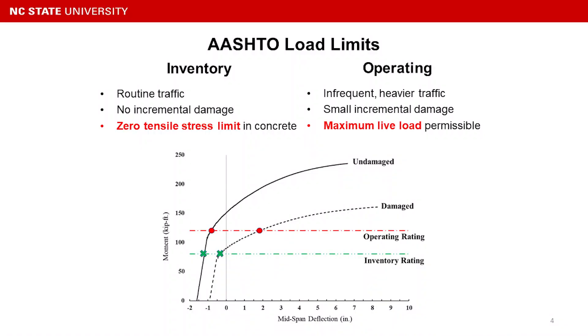To date, NCDOT has started using COSTAP as a new bridge type and is stopping using C-channel beams. However, there are still more than 250 C-channel bridges located in North Carolina, and more than 80% of them are being load posted or even closed.